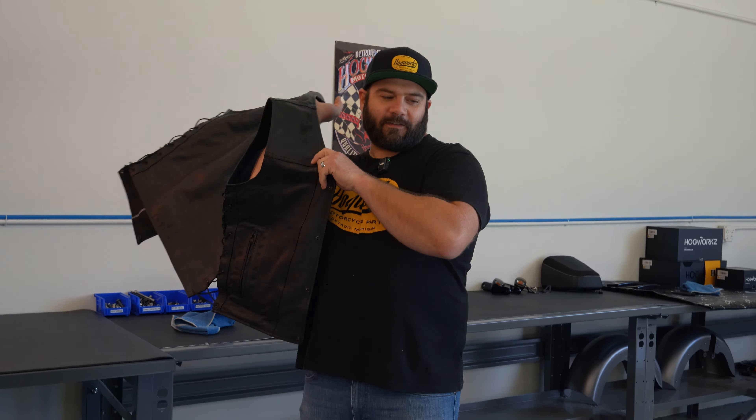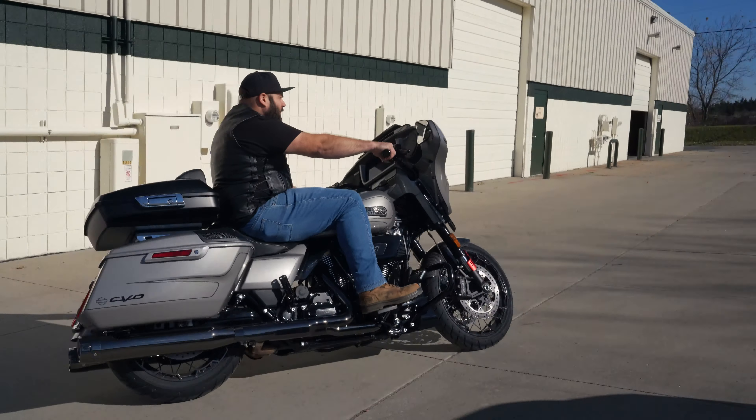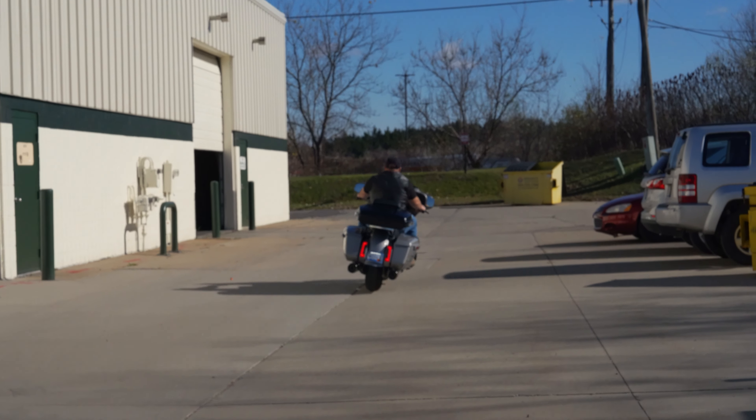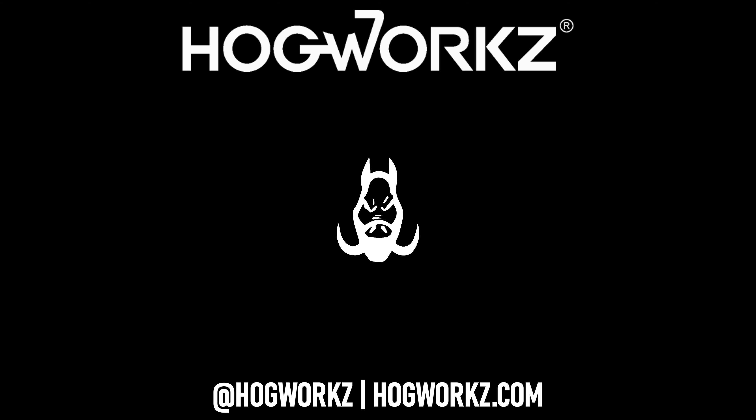All right, now I can finally head home for the weekend. See ya bud. See ya Monday. Bye.